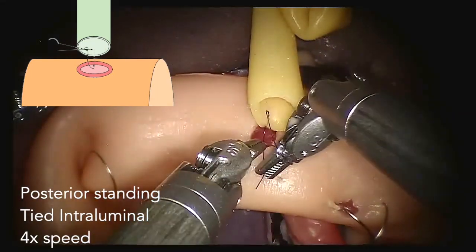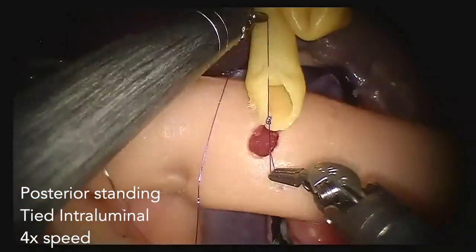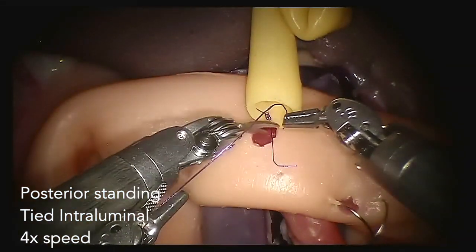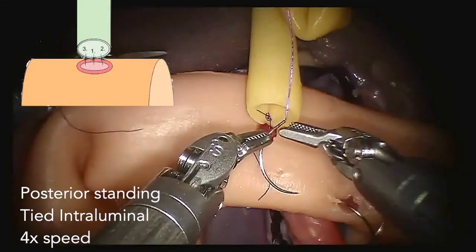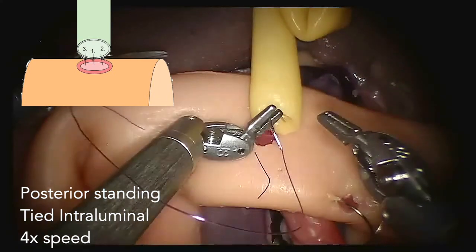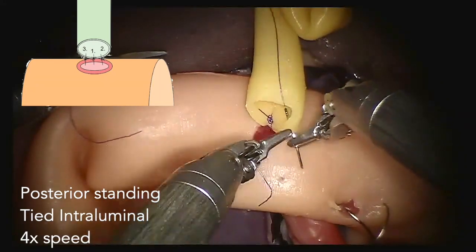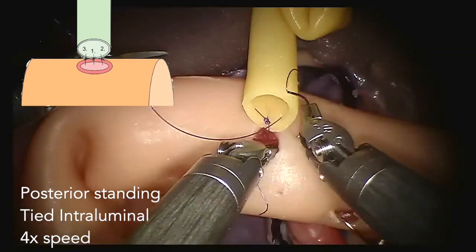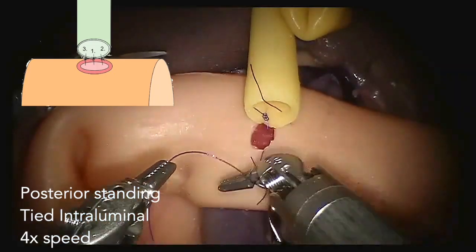For the LearnBot experiments, all hepatico-jejunostomies are made with a monofilament 5-0 suture with a 13-17 mm needle. Driving the needle through these tissues and suturing the knots should be done with great care, since the bio-tissues are very fragile.